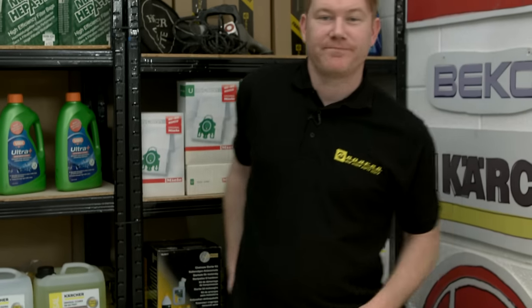So there we have it — techniques to fit a difficult drive belt to a washing machine. Remember, spares and accessories for all the appliances around your home can be found on the eSpares website. Thanks for watching.